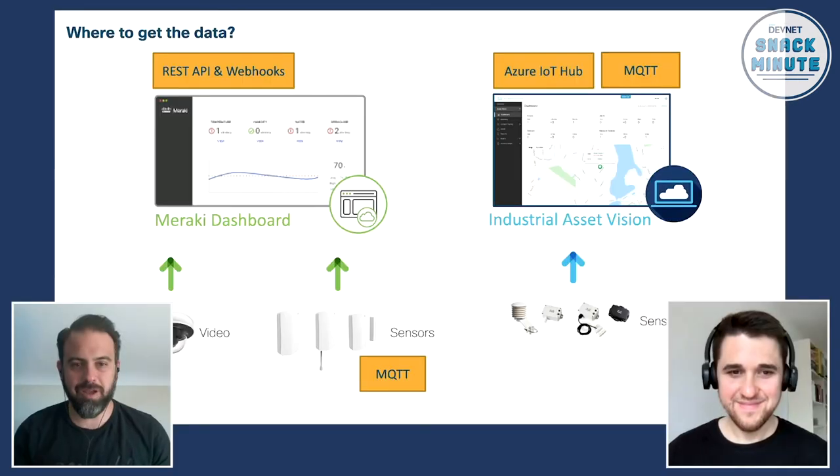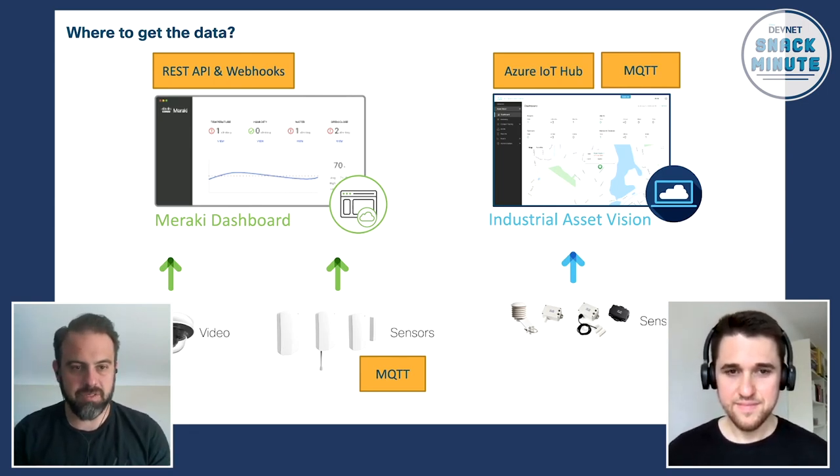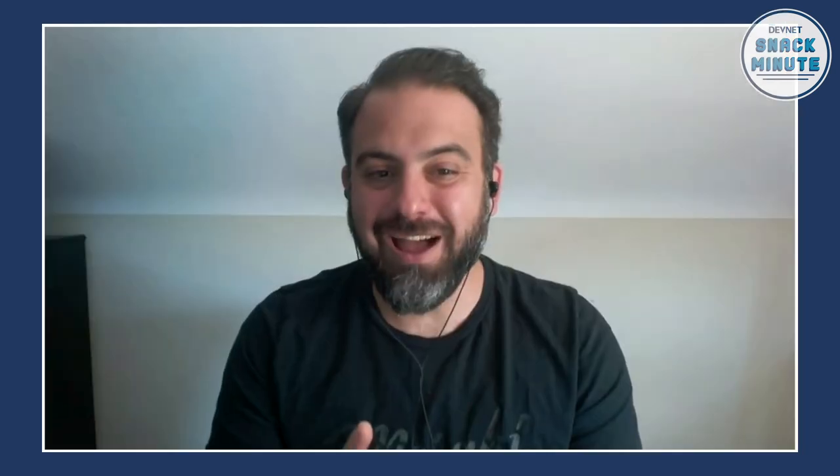Flo, I'm really excited about the potential of this solution. We at DevNet and all of our snackers really like finding out how to grab data from different platforms and consolidate them. Why don't you come join us next week and we can go through the demo and how you've implemented all of this — we'll turn this into a two-parter. Awesome, let's do it! Well, that's all the time we have for today, snackers. Thank you for joining us, and thank you, Flo, for getting us excited about this really cool IoT solution. Join us next week for the culmination of this and Flo's demo and all the cool code stuff. Thanks, snackers.